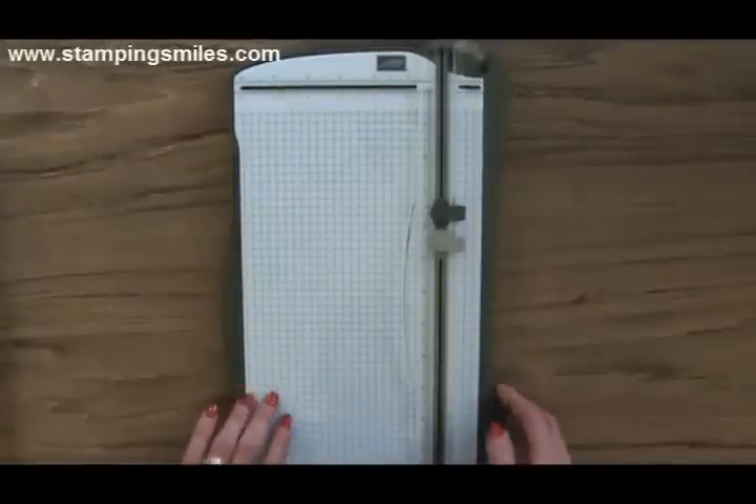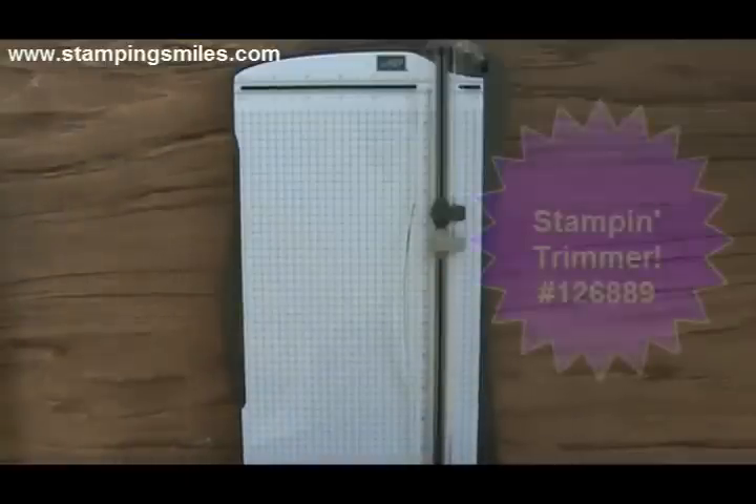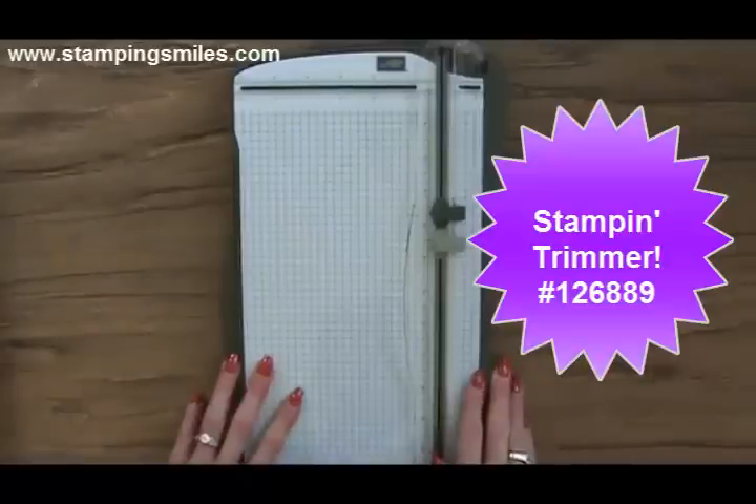Here it is — a good look at the newly released, worth waiting for, exclusively designed by Stampin' Up Stampin' Trimmer with many, many great features. So let's just jump right in.